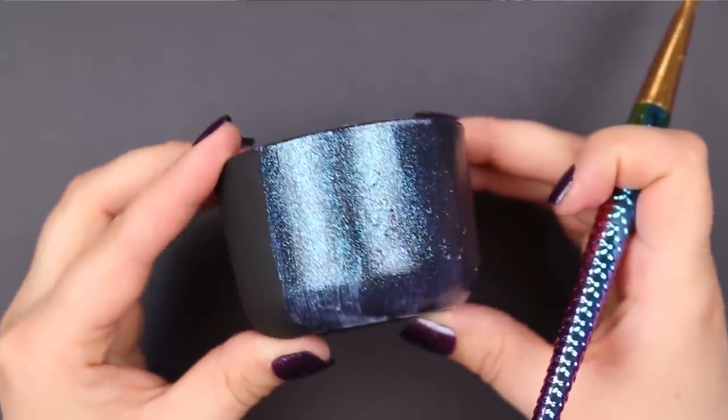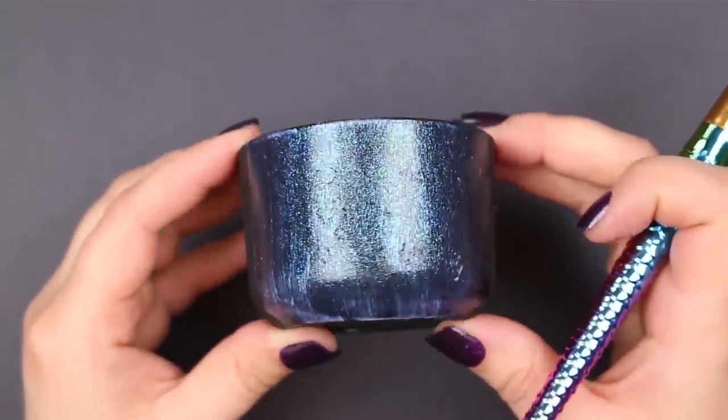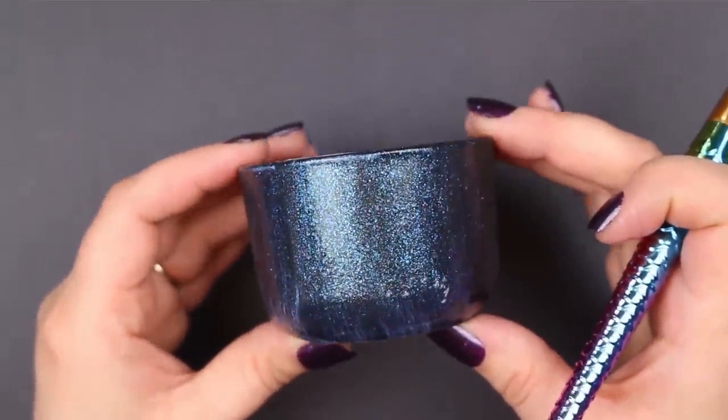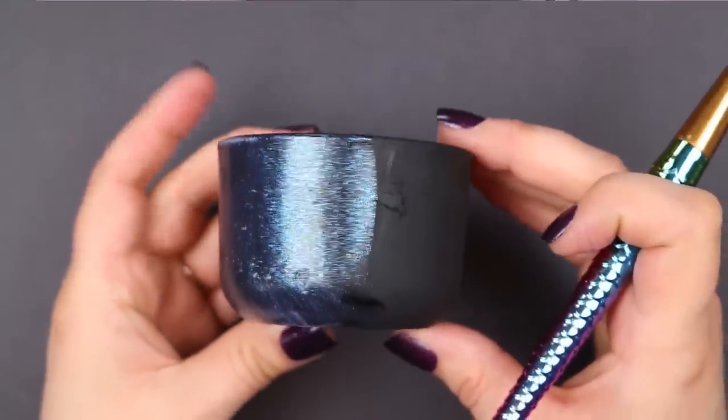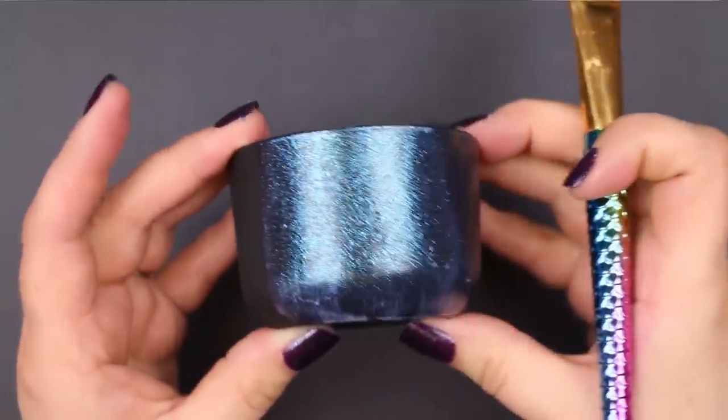You can see right here, just with that first initial coat before it's even dry, that the pigments of this formula shift from a teal to a blue to a purple, and that all depends on the angle that the light is hitting your project.